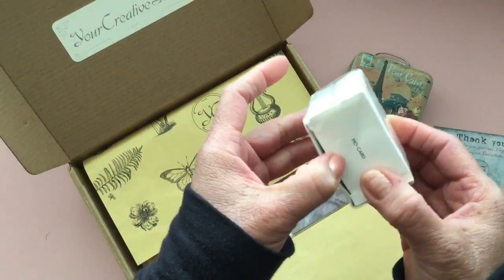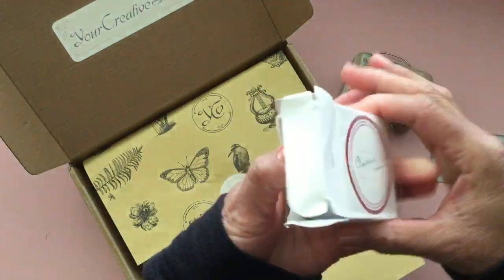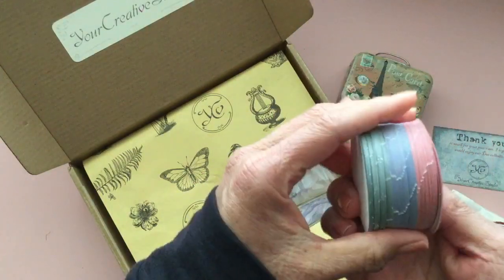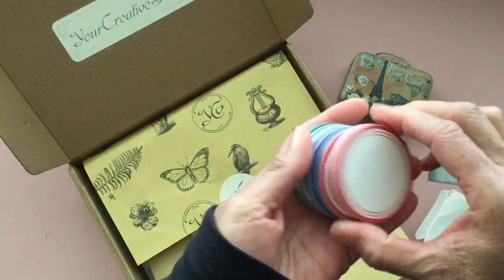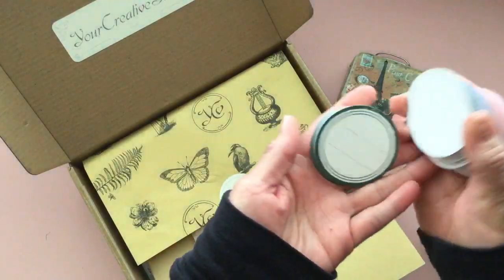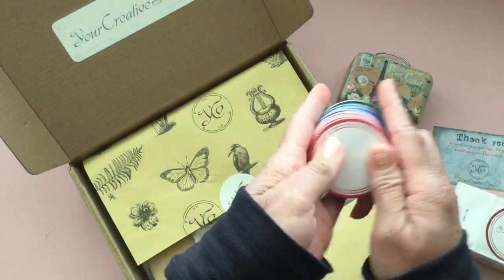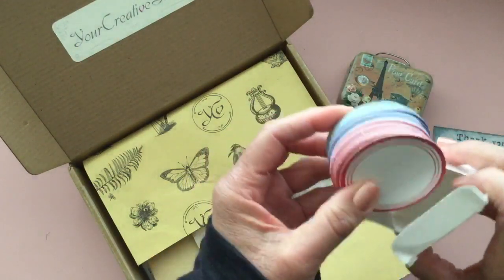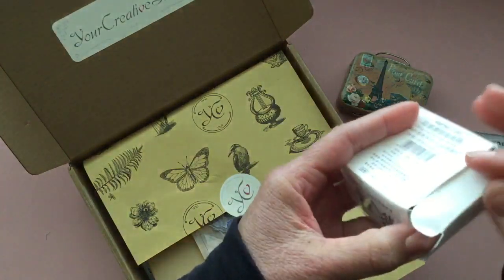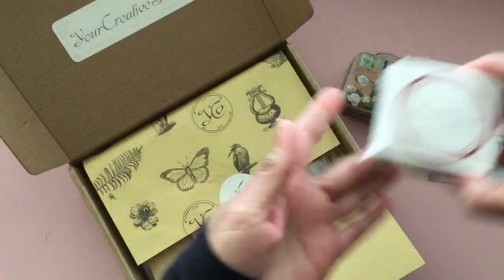I believe this is the stamp — oh, no. They're like labels and you get so many. Look at this — how beautiful! You get red, blue, and green. These are really cute. The red and the green could be used for Christmas or Valentine's Day. The blue would be really fun for summer or 4th of July projects. You get a whole stack of these cute little round labels — I love those.